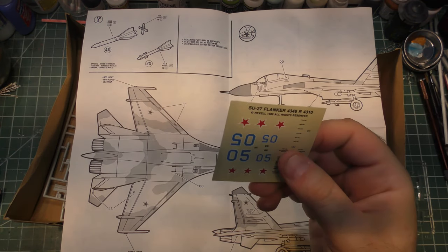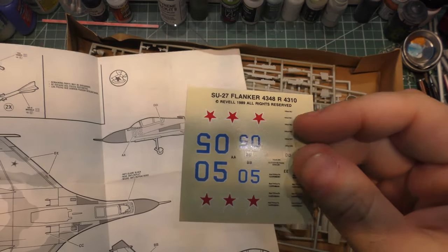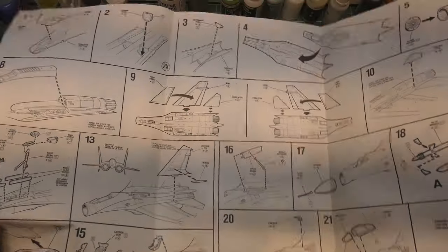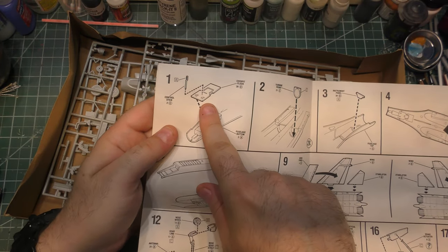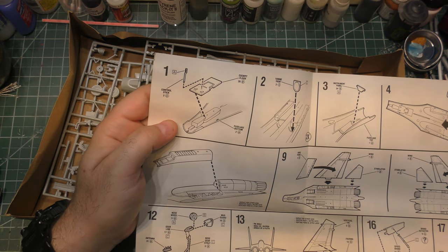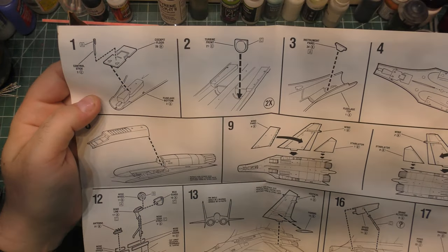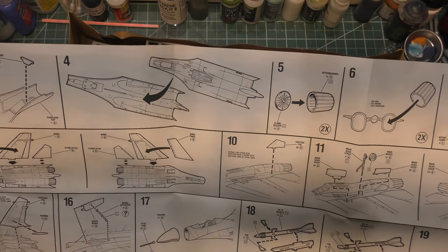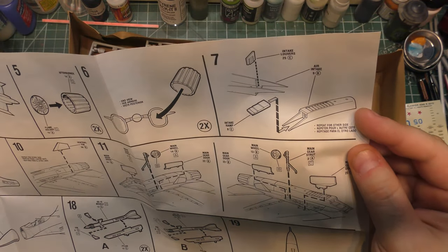We'll try them out — we're not going to use them in any case, or maybe we will. Maybe we'll build this exactly right out of the box and see how it turns out. The decals look like they're in pretty good shape being from 1989. We have 19 steps, not including painting. It all starts with the cockpit floor and control stick, and we have an instrument panel. And that's it — that is your cockpit.